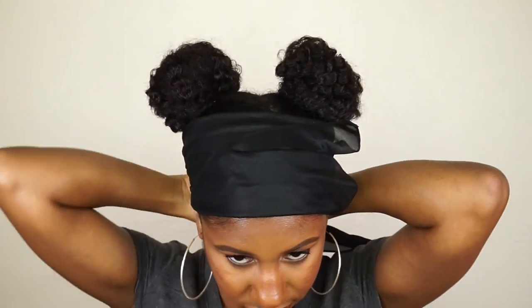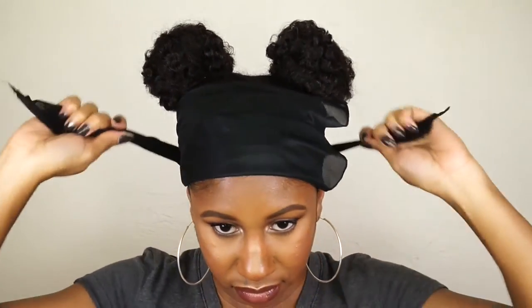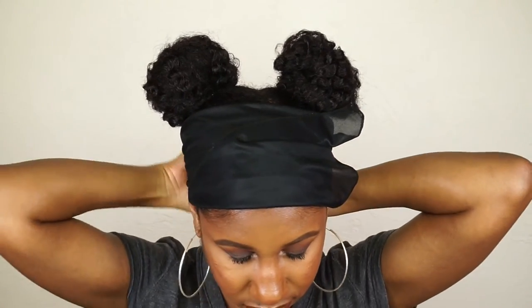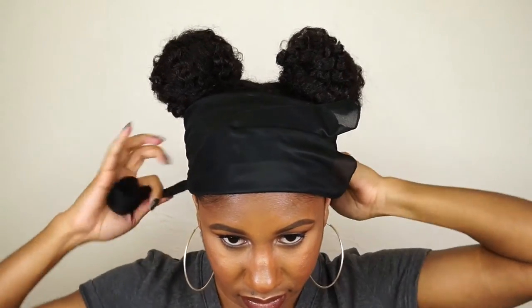To make sure my edges and baby hairs don't go anywhere, I'm going to tie down my hair with a scarf so that I can lay all the hair down and make it nice and crisp and wavy. Please mind my lighting here — I forgot to turn on all the lights — but I'm just taking down my scarf and revealing the final product.